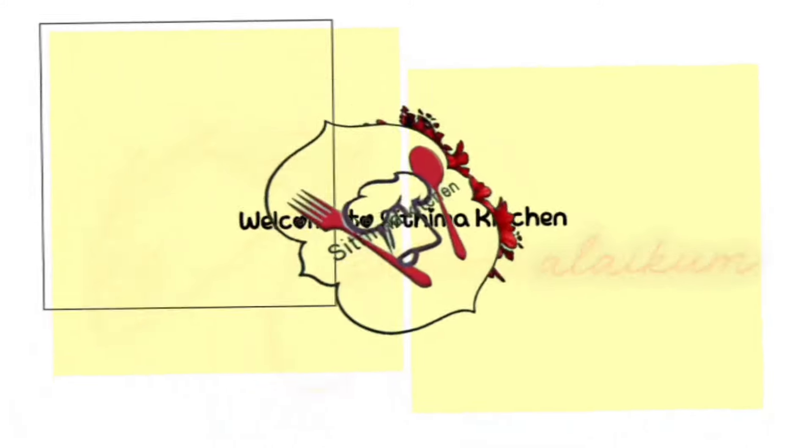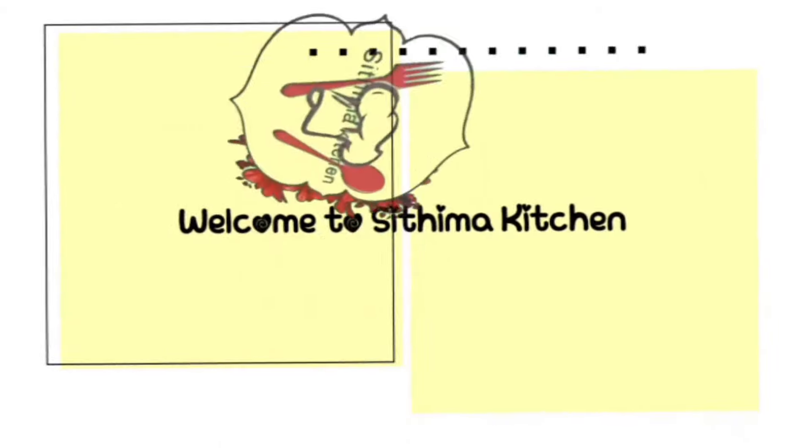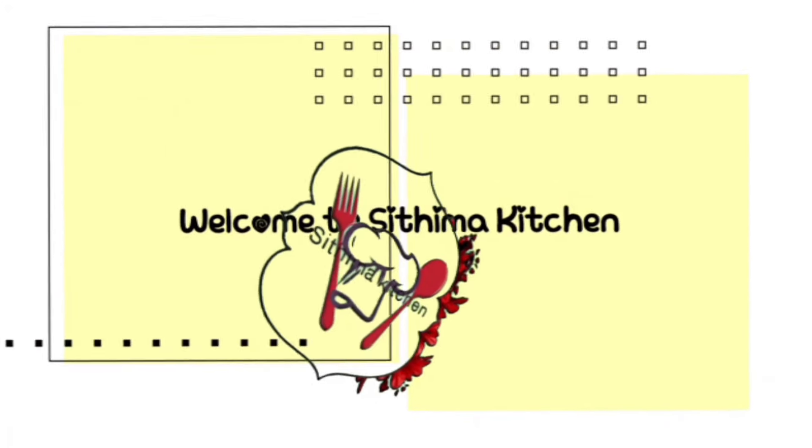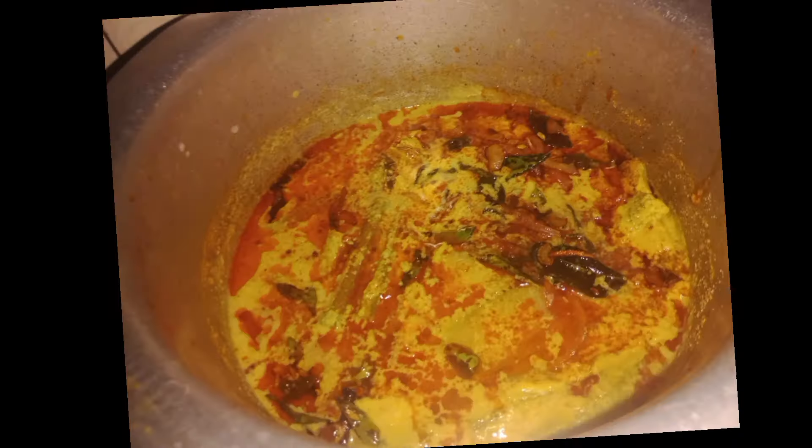Hello everyone, welcome to Sathimaki Chow.